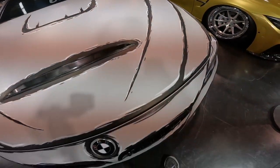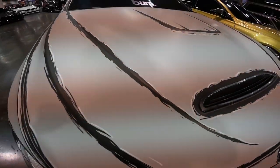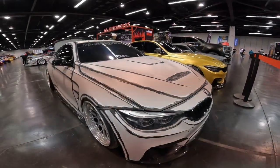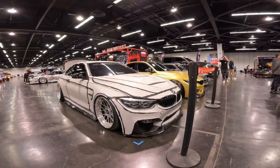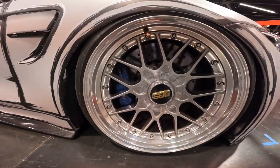Moving on to the hood, there's a hood vent on top as well as one in front of the hood, and the hood is livery-matched to the rest of the car. This front end is just super super clean.